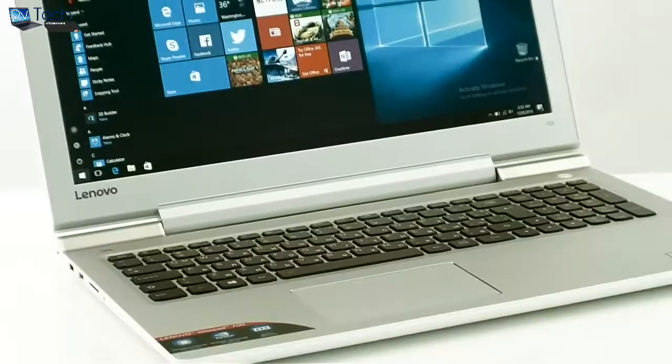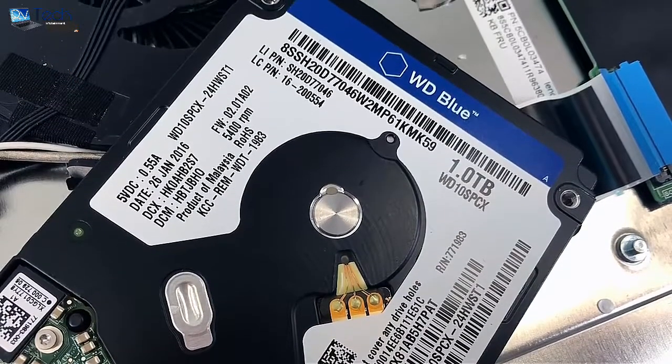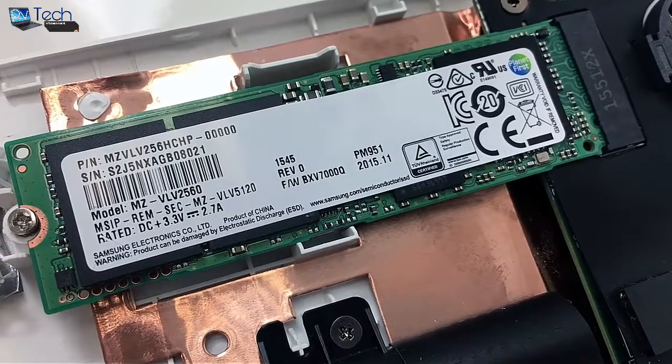The notebook comes with a standard 2.5-inch Western Digital Blue 1TB hard disk, but one of the best features it has is the M.2 PCIe SSD slot.